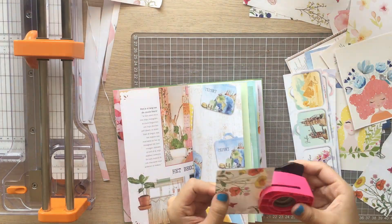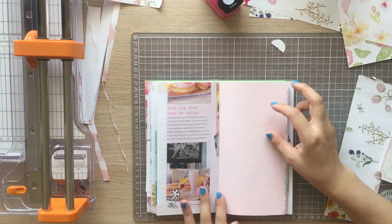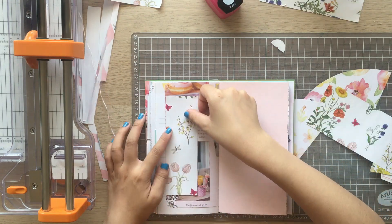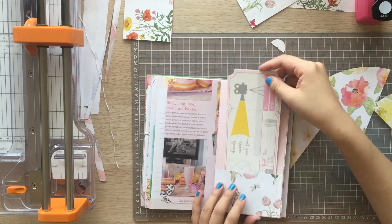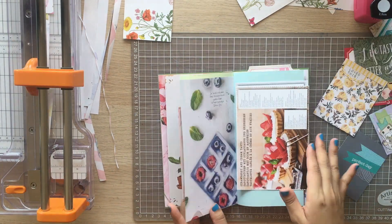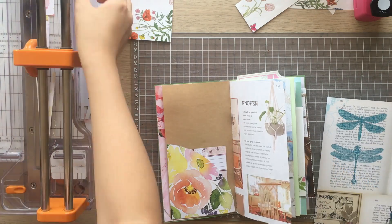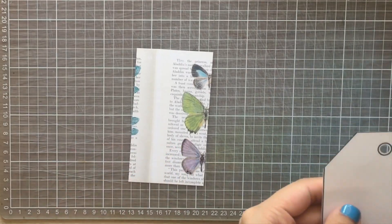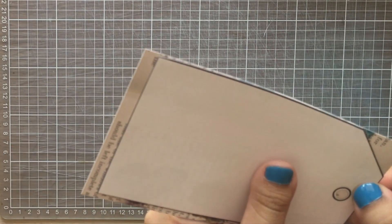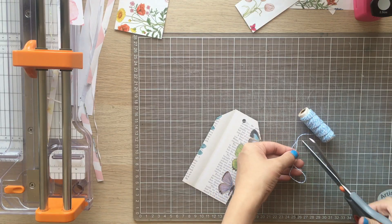I'm making pockets and filling the notebook with ephemera. Some were tucked in the pockets and some were just paper-clipped. I really like these round-edge pockets. I pulled out some journaling cards from my stash. The last thing I did was make a tag — I printed tags in various sizes and used them as a template. This tag template is really handy, and I'm adding a cute baker's twine to the tag.